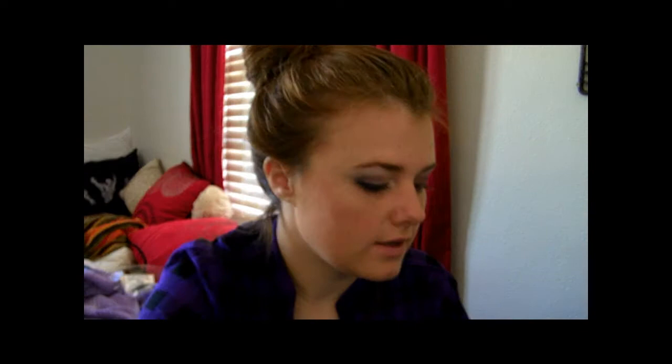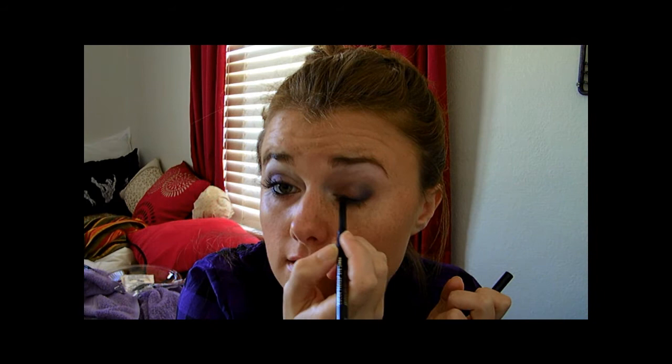Just put it right here on the outer corner and up into your crease a little. Now I'm going to take my black eyeliner by Beauty Control and line my upper lash line — just a thin line really close to your lashes.